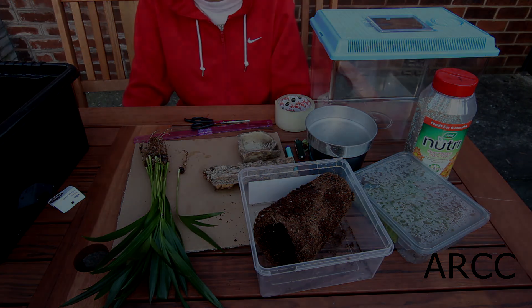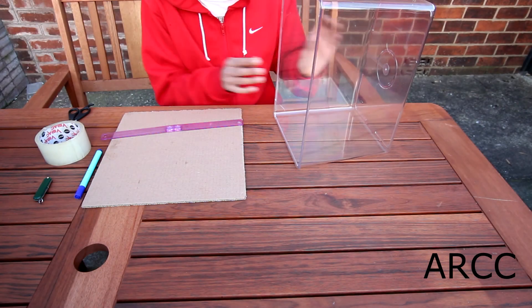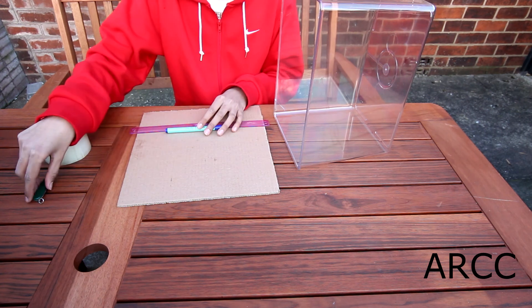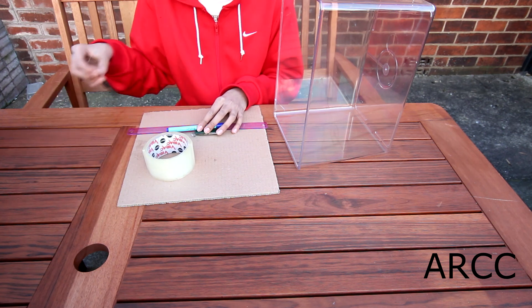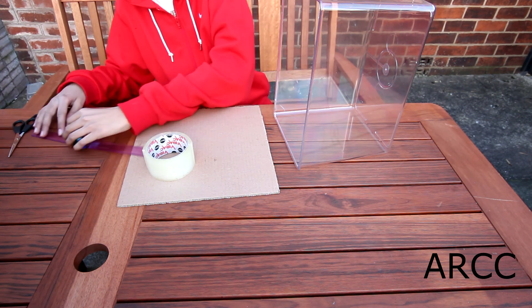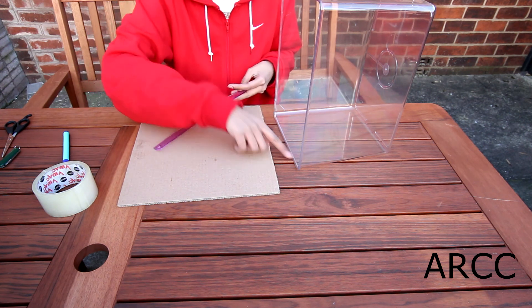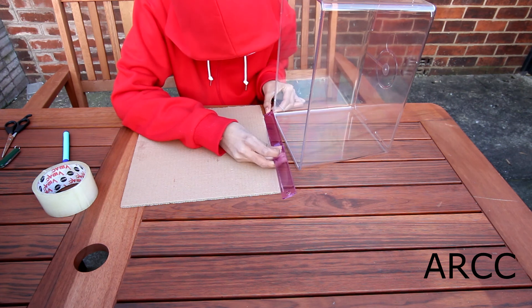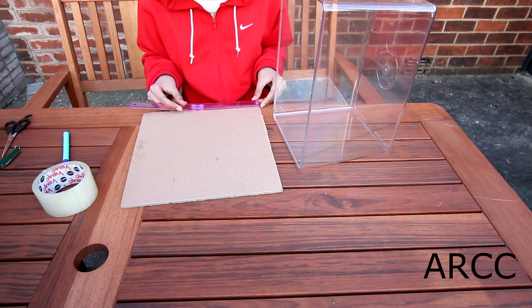For this stage you want to have the tank on its side, since this is an arboreal cage. You'll need the ruler, the card, the marker — I'll be using the pocket knife but it's optional — as well as sellotape and scissors. First of all you want to measure the width of the tank, and this is around 8 inches, so I'm going to mark that on the card.